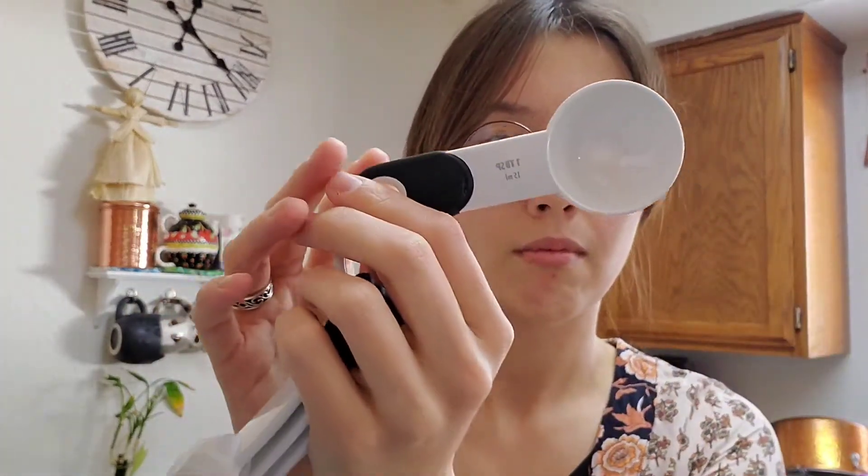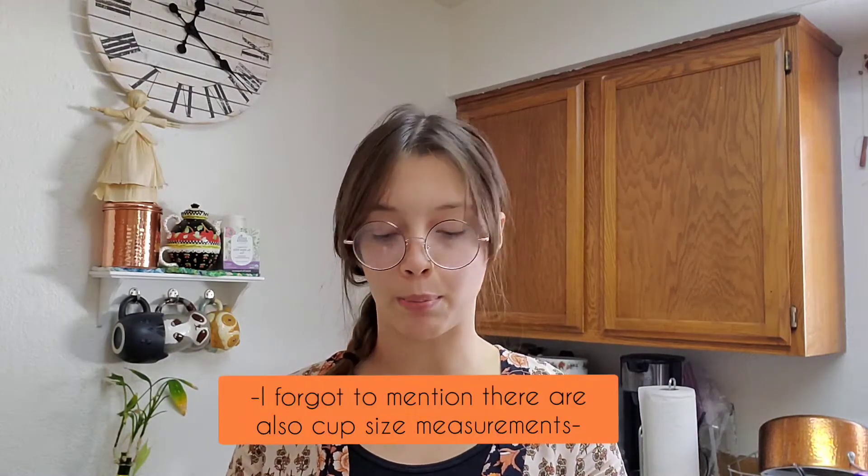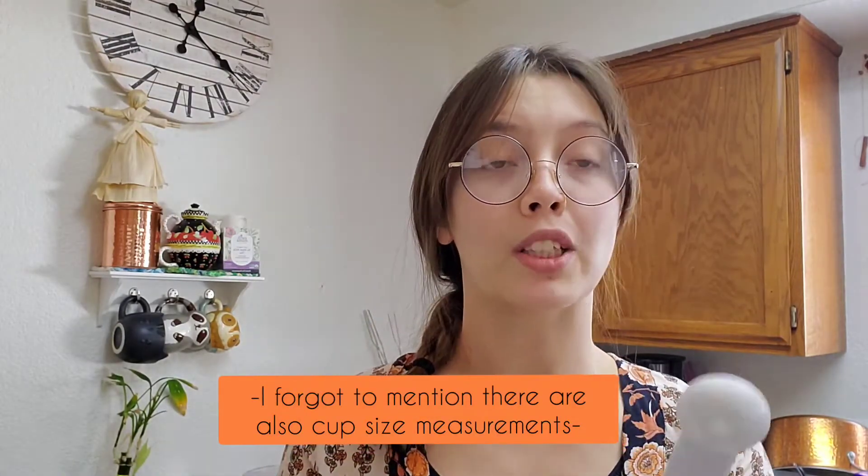For measuring, we'll go over some of the basics. This spoon is called a tablespoon, and we also have a teaspoon measure here, and there's also a half teaspoon, a quarter teaspoon, a half tablespoon, but the main spoon measurements are a teaspoon and a tablespoon. It takes three teaspoons to equal one tablespoon, and it takes 16 tablespoons to equal one cup, and that's for dry measurement.